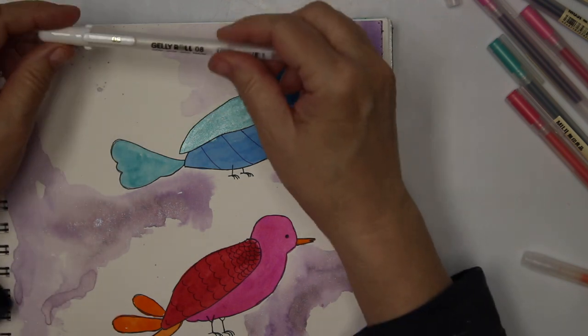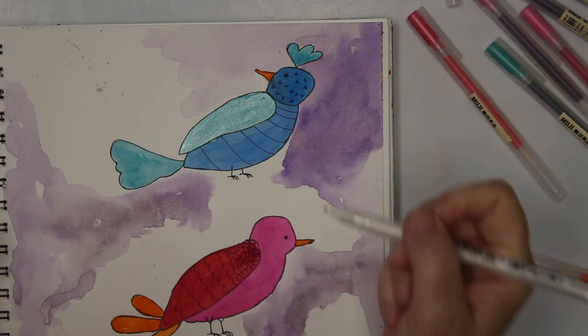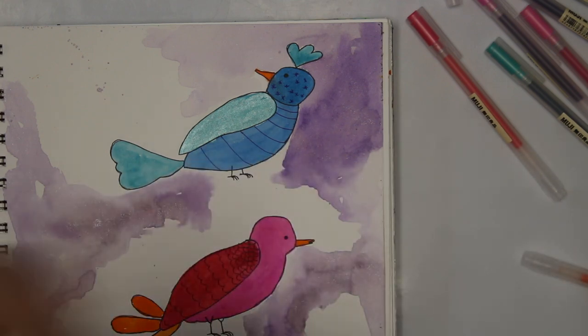I also have a white jelly roll — it's a Sakura, which wasn't included in those gel pens I mentioned — but I know I wanted to use some white, so I'm using it.